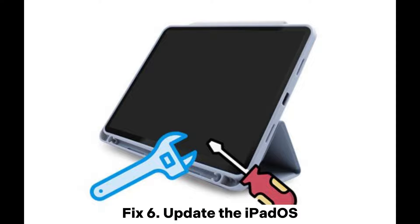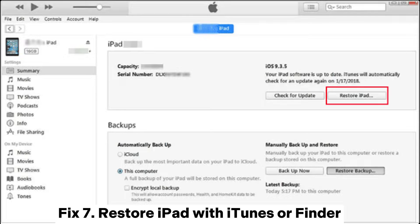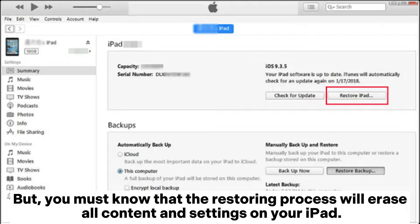Fix 6: Update the iPadOS. Another common solution to get rid of the iPad black screen is to update the iPadOS to the latest version. Fix 7: Restore iPad with iTunes or Finder. You can also restore your iPad with iTunes or Finder to fix the iPad's black screen of death, but you must know that the restoring process will erase all content and settings on your iPad.